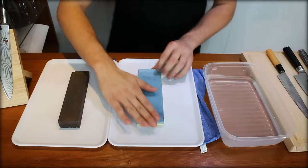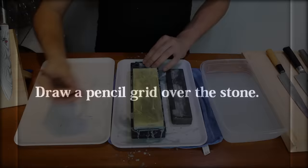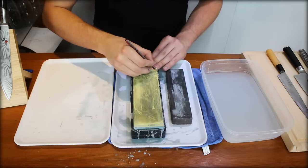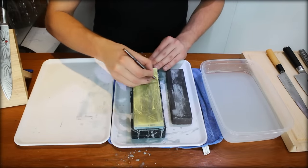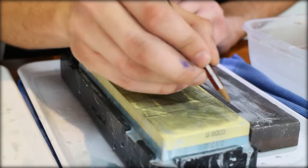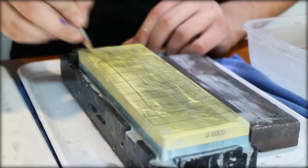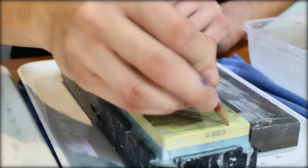The second important step is to get the stone completely level. What you want to do is draw some lines with a pencil, just to create a grid, so that you know what sections of the stone are sharpened or not. This is very important because it's very misleading to just look at a stone — you just can't see it.